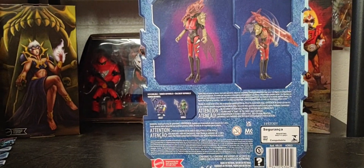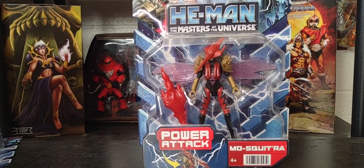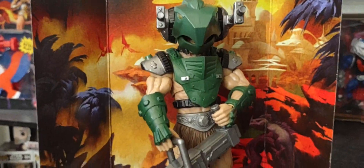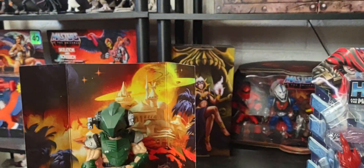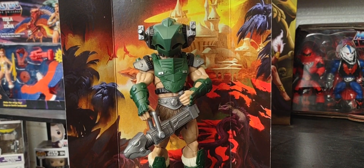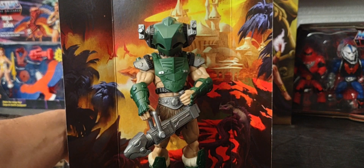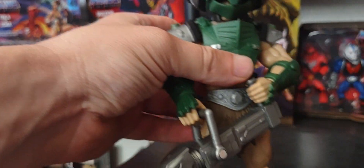Real quick, guys — going back to my Vicron review, I was not able to put his third outfit together at the time, so I've done that today to give you a better look. You may remember I showed him off in his gladiator outfit and his space outfit, but now here he is in his third tank outfit.